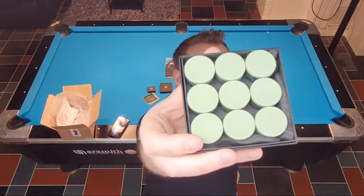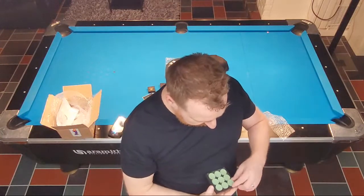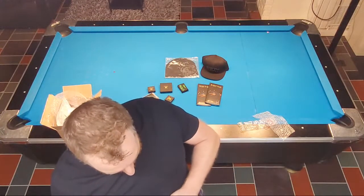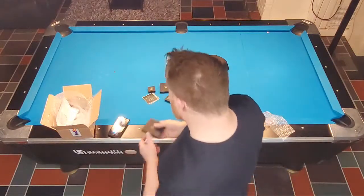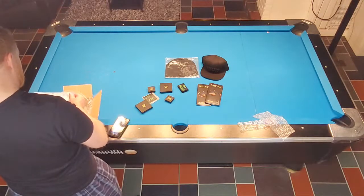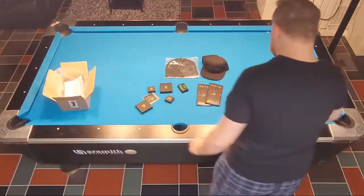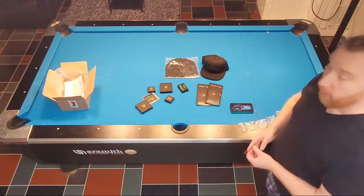And of course, the greatest chalk ever created — Town V10. This stuff is amazing. That's like nine years' worth of chalk. I'll be hoping to move and share some of these products. That's the package — I'm super excited to try this stuff out. Some of it I haven't tried, and some of it I know is the greatest. The brake tip is going on my breaker for sure.